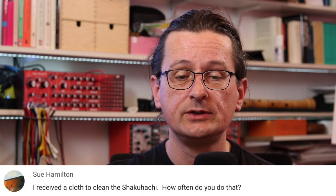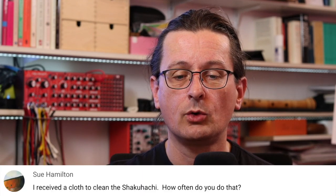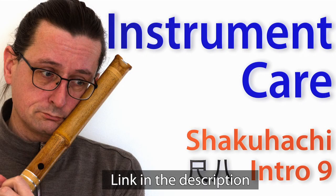Sue Hamilton — I received a cloth to clean the shakuhachi. How often do you do that? There's also now a video on instrument care on the channel where I go through the details about how to look after a shakuhachi. There is not really a lot you have to do for caring for the shakuhachi, except being a bit careful that it doesn't dry out too much and that you don't damage the blowing edge. Those are the two main things.